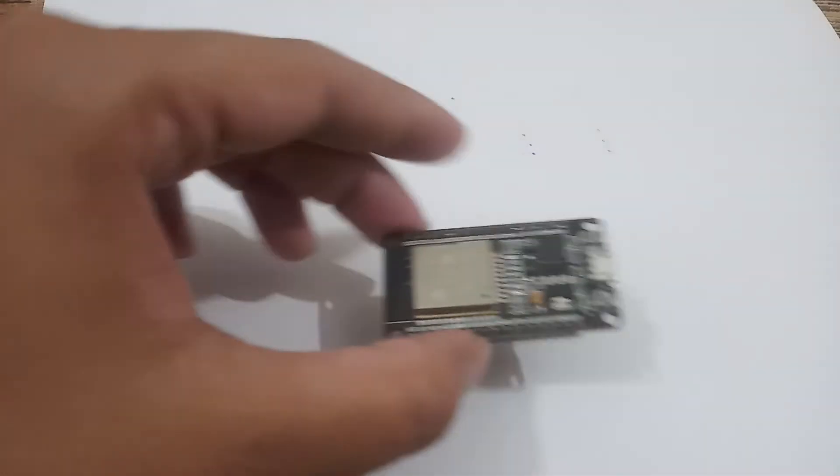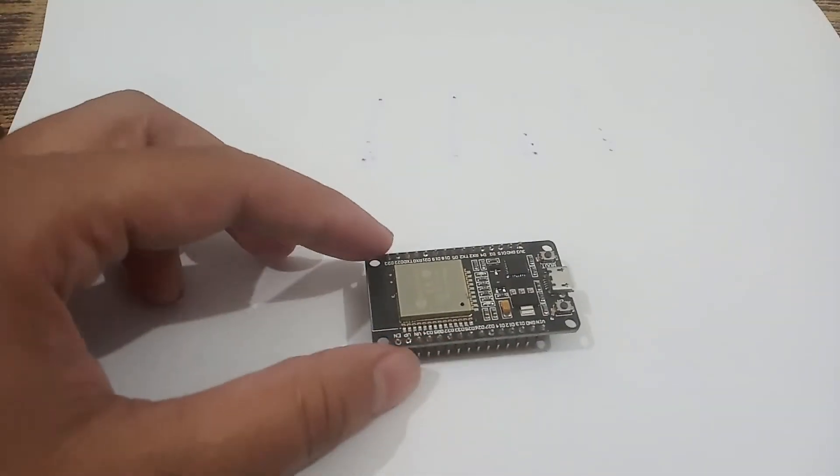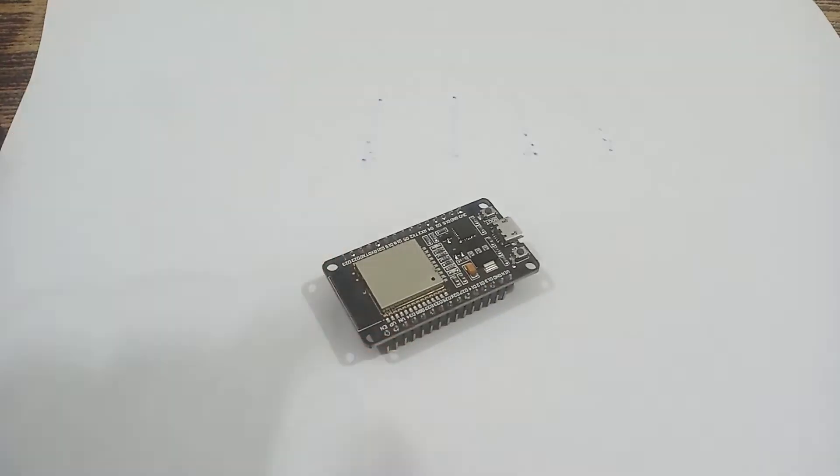Assalamualaikum. Today we will start working with the temperature sensor, which is the second lecture of our IoT project. First of all we will discuss the hardware. We have the same ESP32 board with us — the first piece of our project — and the second is the temperature sensor.